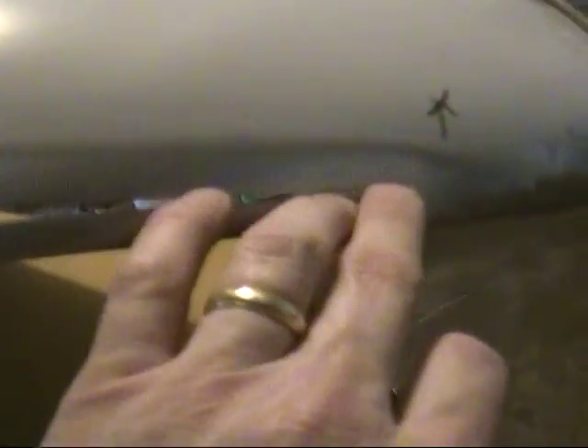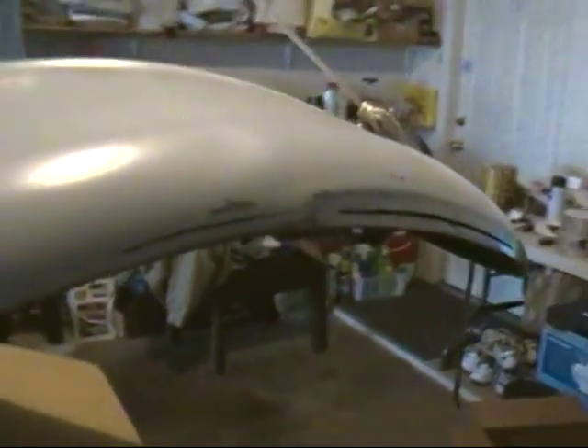So I went ahead and cut it right along here and just kind of wallered it out just a little bit - even a sixteenth of an inch or whatever. I'm going to put a little patch plate behind here, and now it looks pretty nice and sits down good against the weatherstrip.